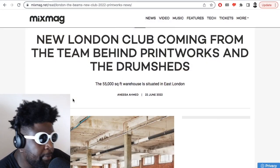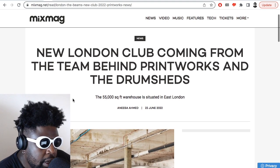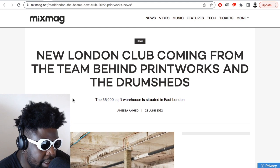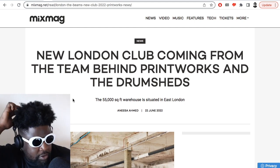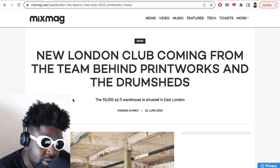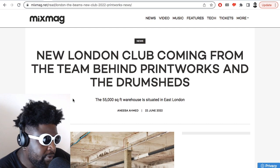Moving on, we've got news courtesy of Mixmag regarding a new club opening up in London, which is very, very interesting, especially for me, considering that I am an absolute addict of nightlife and clubs and techno and dance music in general. And I'd love to see these new spaces popping up all over London because I still think at the moment, even though we have some of the best clubs in London...